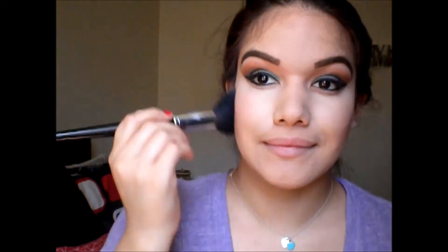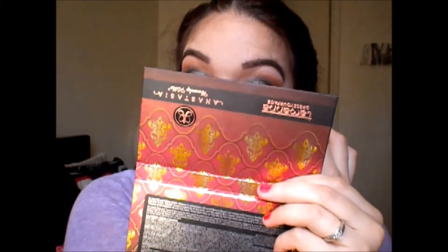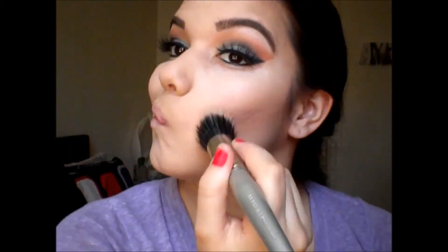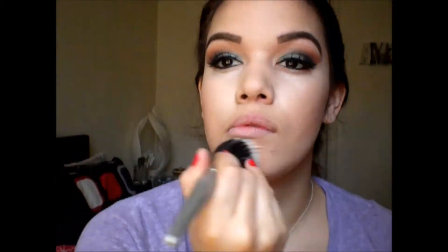Next I'm taking the Benefit blush and just putting this on the apples of my cheeks. Then I'm going ahead and pressing my lashes on — and boom, the look is coming together! Next I'm taking my Becca Moonstone Shimmer Highlighter and blending this all over with a stippling brush.